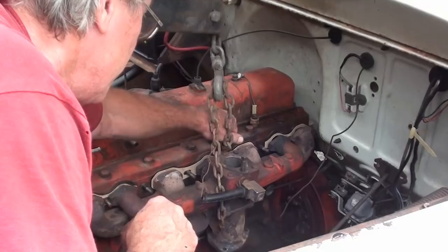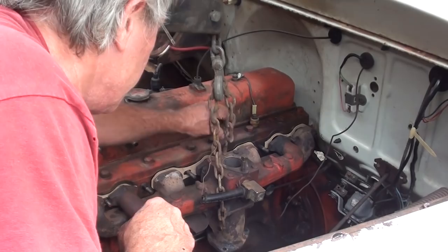Don't drop the nut down the intake manifold. We'll be doing this all over again.